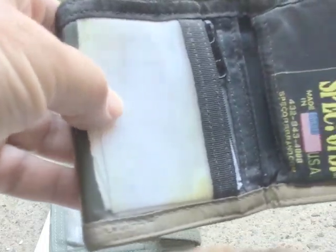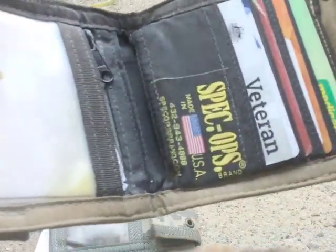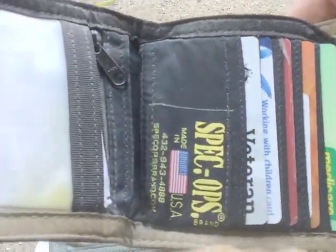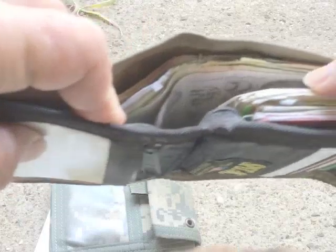Opening it up — another window. I had another card in there, I took it out. Spec Ops branding and some cards in here, and money and a few extra cards in the top there.